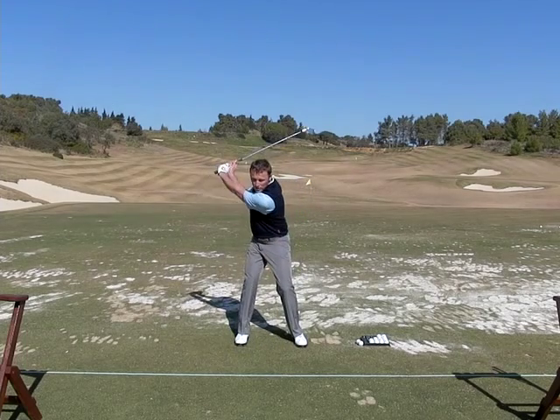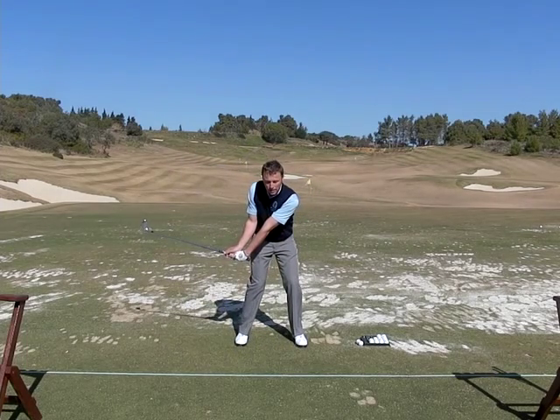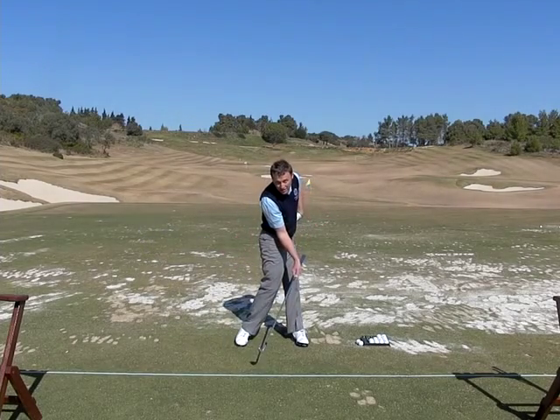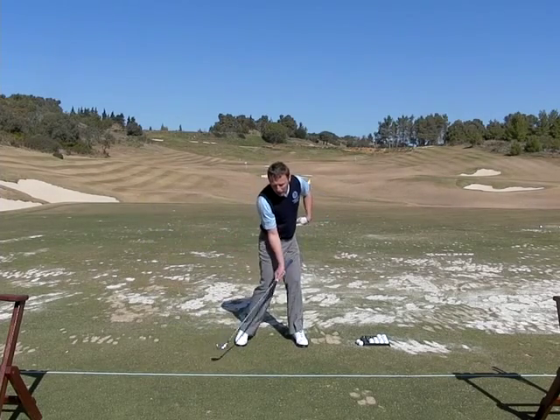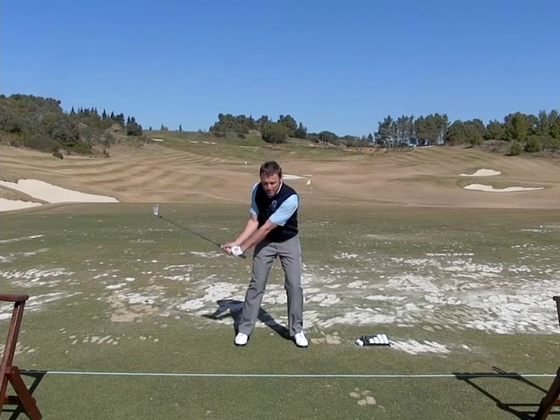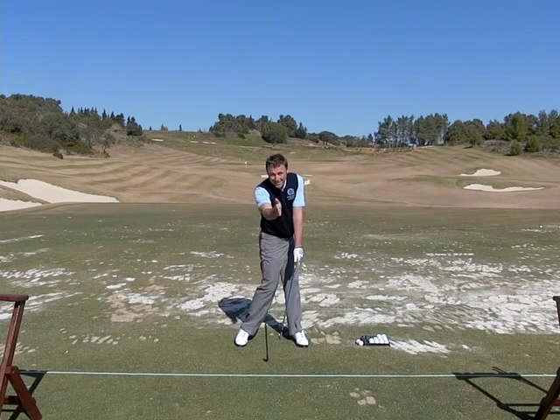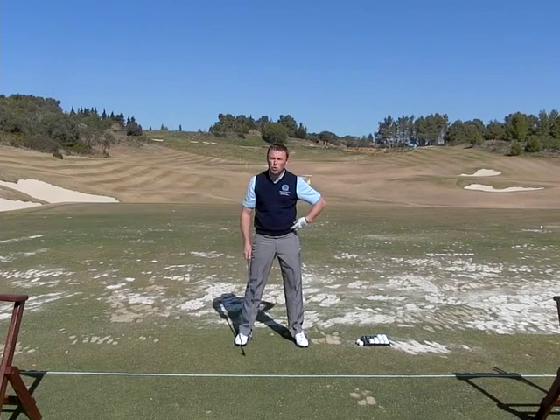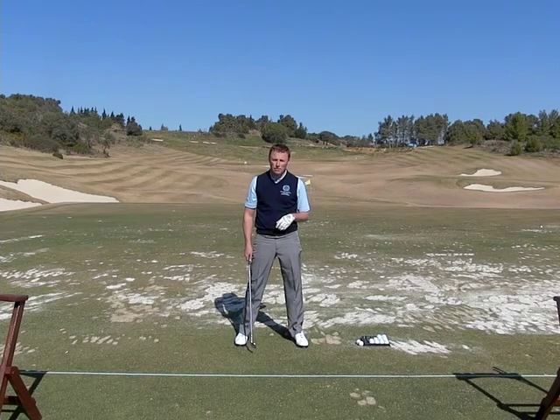So once you get down to here, the clubface is slightly closed, you start to clear the left hip — almost the left hip goes behind your left heel. You can see what happens with the clubface now: it squares itself up. So you use your hip movement to square the clubface.